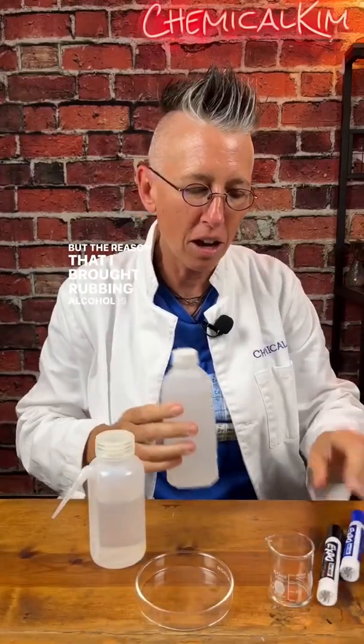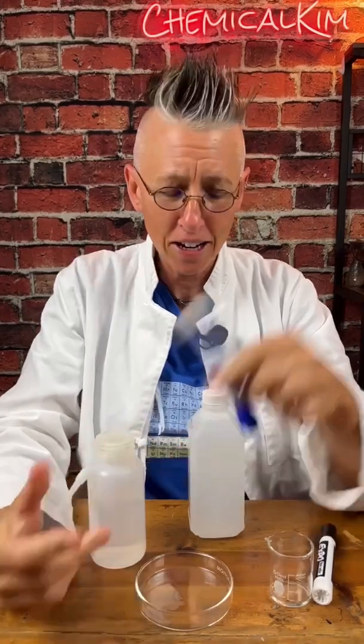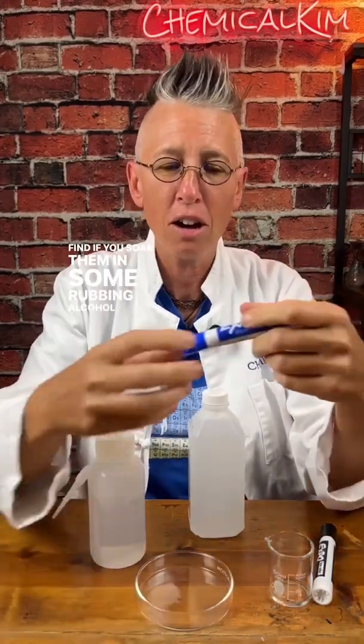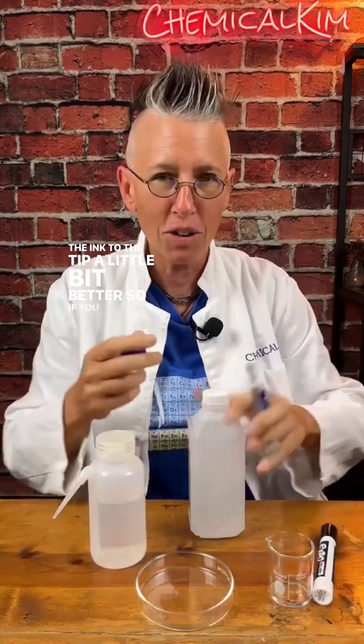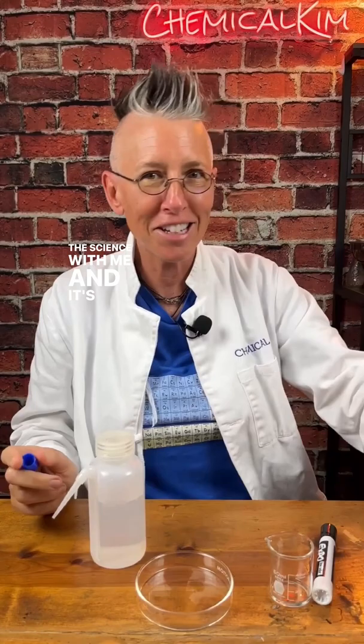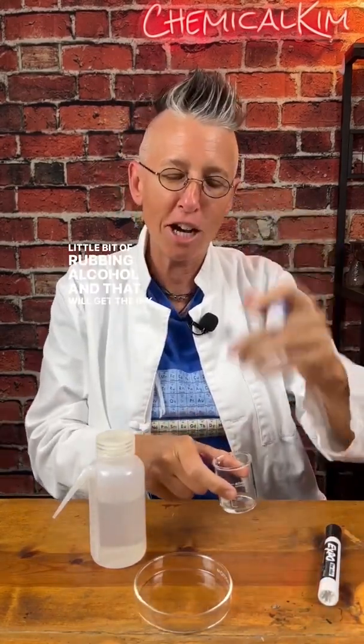The reason I brought rubbing alcohol is because a lot of times these markers dry out. I find if you soak them in some rubbing alcohol, it draws the ink up to the tip a little bit better. So if you have these around your house and you're trying to do the science with me and it's not working, dab it into a little bit of rubbing alcohol and that will get the ink up.